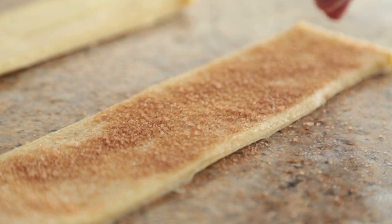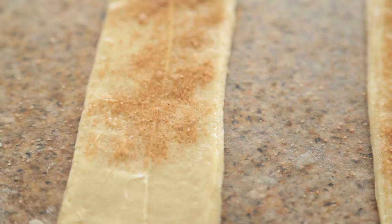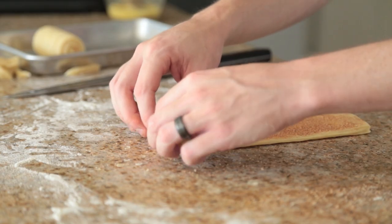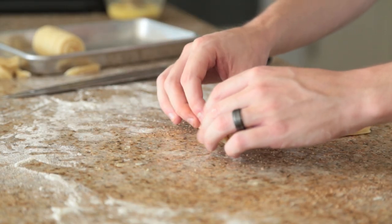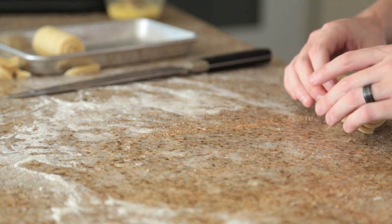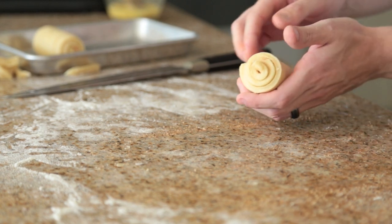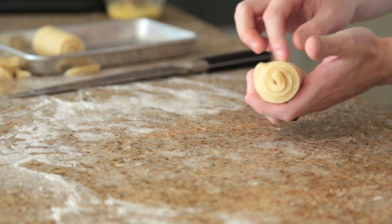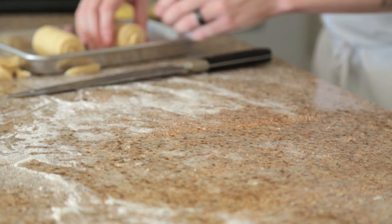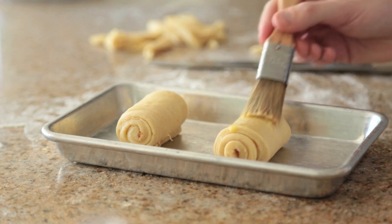Once you're done with that process, you have a wonderful dough that you can shape, fill, bake, stuff, or frost with really whatever you want. Here I'm just going to make a really simple cinnamon roll — I've brushed the dough with a little bit of butter and cinnamon sugar, and let them proof for about an hour before baking. Once you're done with the proofing process, just bake them at 425 degrees for about five to seven minutes and you have a wonderful morning pastry or midnight snack.